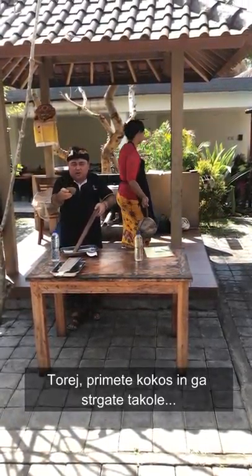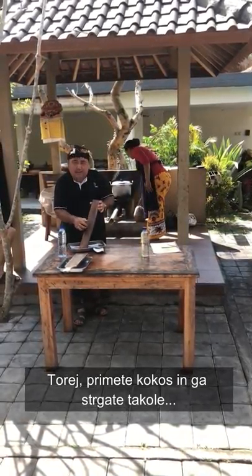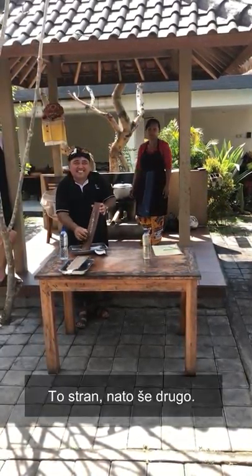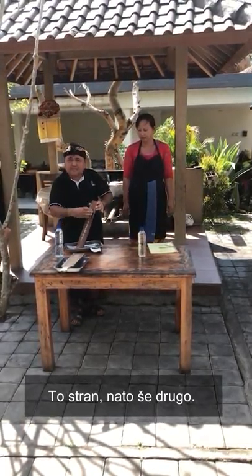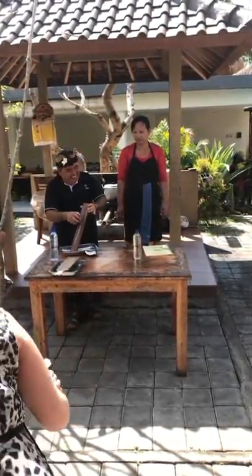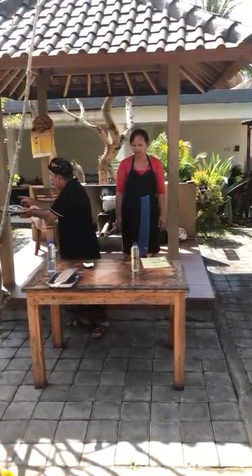You grate it like this. You hold the coconut and then you grate it like this. Now you do it together, and then we put the grated coconut in the plate.